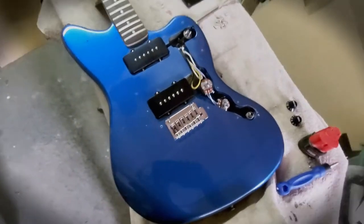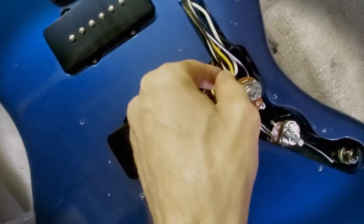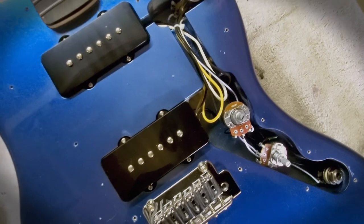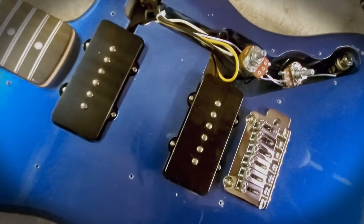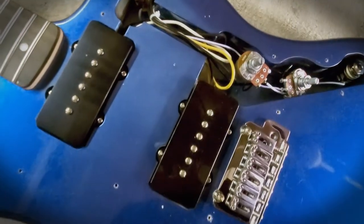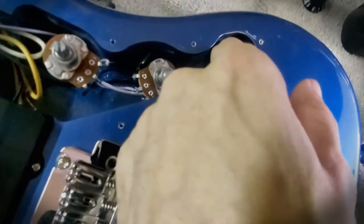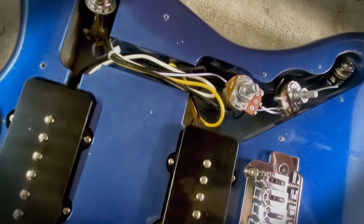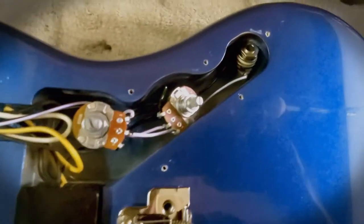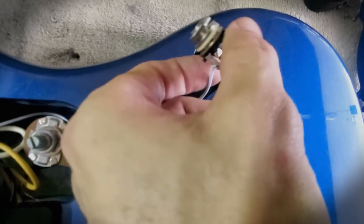Pickguard is off. First thing you can notice - and it's awesome - is they use cloth wiring, which is pretty cool. I use cloth wiring for my vintage-style pedals and all my guitars, so this is great. Not all cloth - the stuff from the pickups is cloth, there's a ground wire, and some wires connecting the pots. Going to the output is regular PVC coated. Extra points for that cloth wire. The input jack is surprisingly heavy duty.